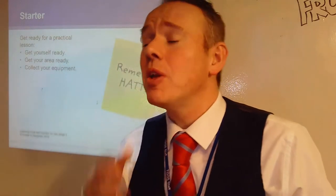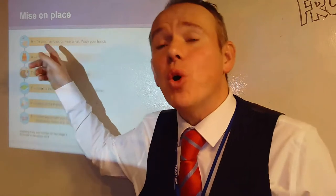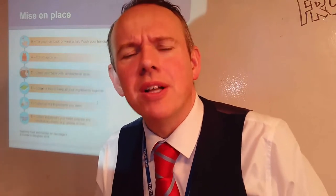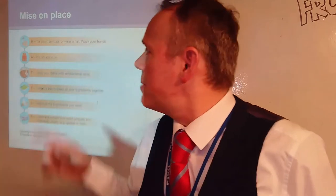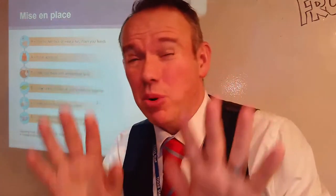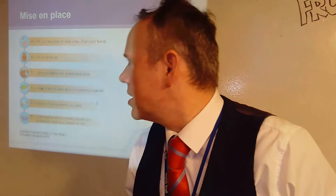So what does HATTIE stand for? H is for hands and hair. If you've got long hair, make sure it's tied back before you start to cook — you don't want any hair in your food. You could also wear a hat. And hands — very, very important, especially so at the moment with the current situation. Really important that you wash your hands all the time, but especially when you're cooking. A is for aprons, so please, please, please let's get a nice clean apron on before you start.